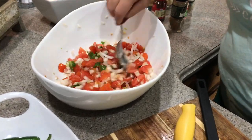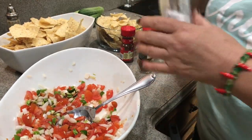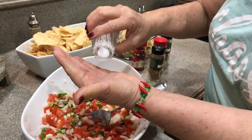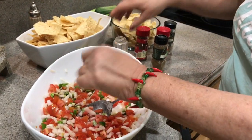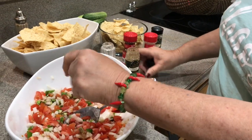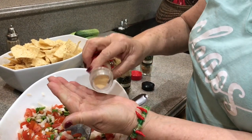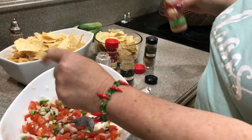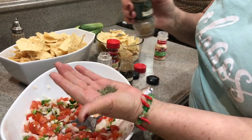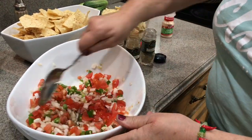Then you add about a teaspoon of salt — about a middle-of-your-hand of salt. The same with the cumin, add a little bit of that. I'm going to add some garlic powder, about the same amount, which is about a teaspoon, and then probably a half teaspoon of cilantro. I'd put in fresh if I had it. Now let's mix this all up together.